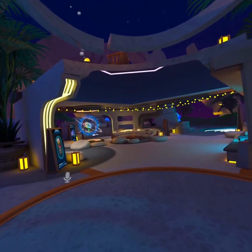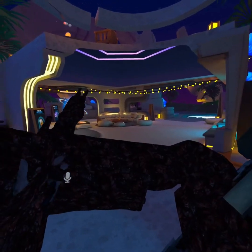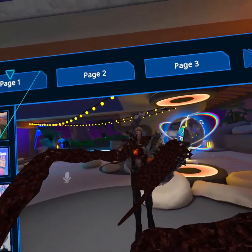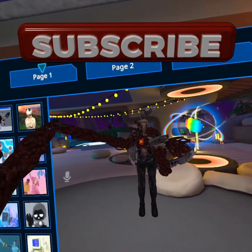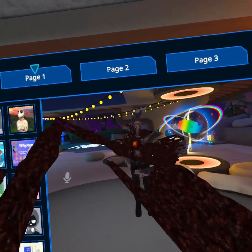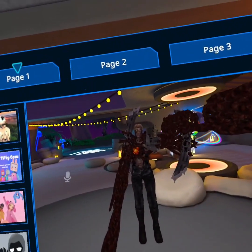Welcome back to VRchat, and happy Halloween! We already got something new — let's go to the mirror. We basically have this avatar that's from Resident Evil, so it looks pretty scary. This is officially a Halloween video, so we're doing this and seeing how it goes. Hopefully you guys like it.